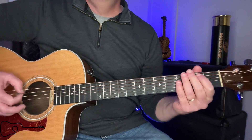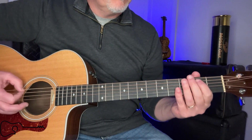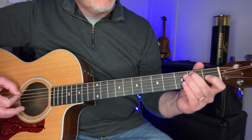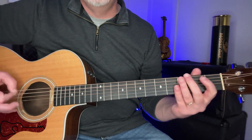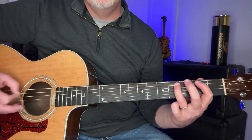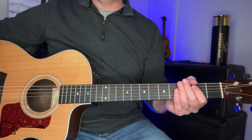Now there is a part where it goes 'Boot Scoot and Boogie' — you're on that second fret of that fifth string and you're going to lift off. And that's how you get back to the E.